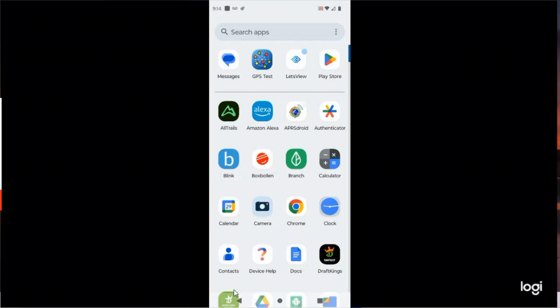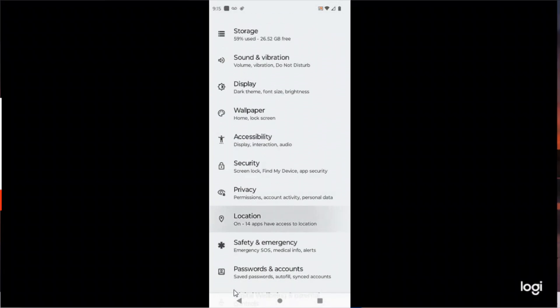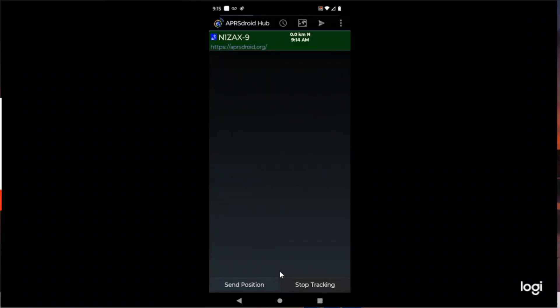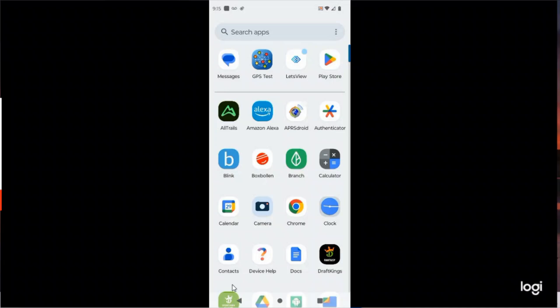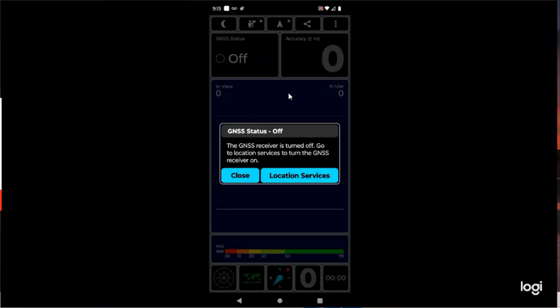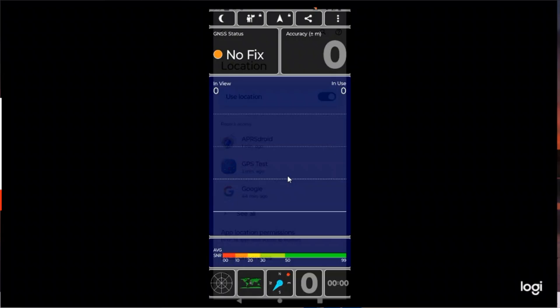Now I'm going to show you that the problem was location services — even though it said it was on, it was not. I'm going to go into settings, find Location, and turn it off. Now back to APRS Droid — I'm going to try to send a packet. Hit it — nothing. Hit it again — nothing. Back to GPS Test, and as you can see the location services is now turned off. I'll press it again — off — and it says your location services is off. I'll click on Location Services and turn it back on.